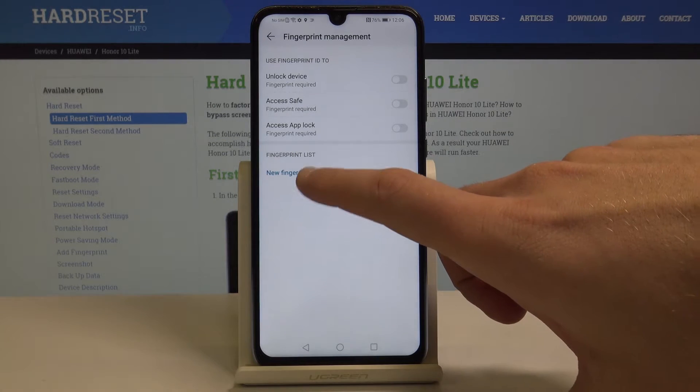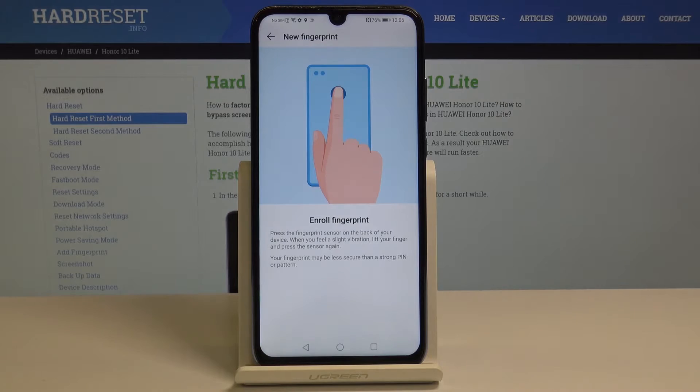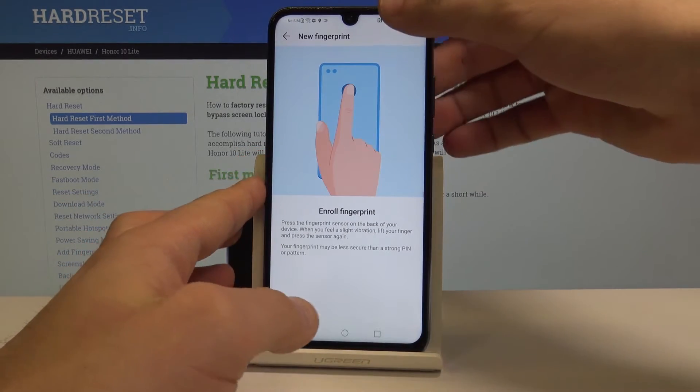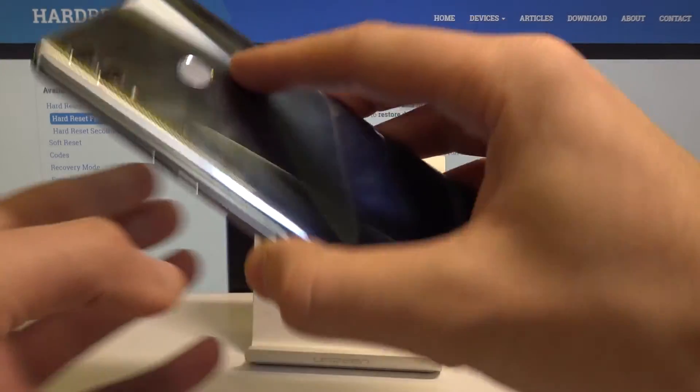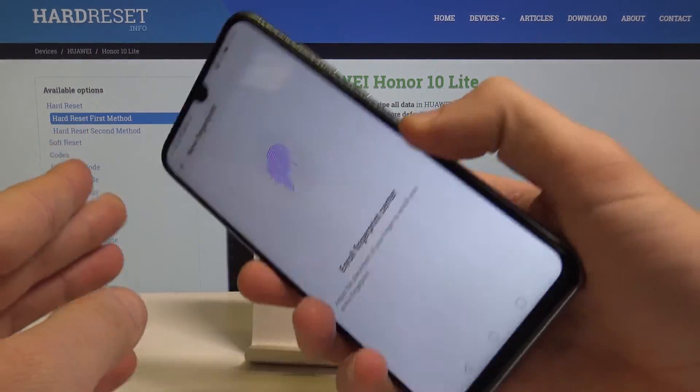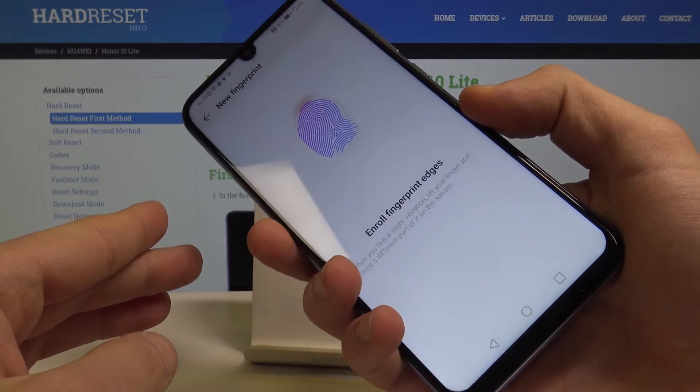Now you can add new fingerprints. Choose New Fingerprint and enroll the fingerprint sensor. The sensor is located right here at the back of the device. Start tapping the sensor a couple of times to save the whole finger.